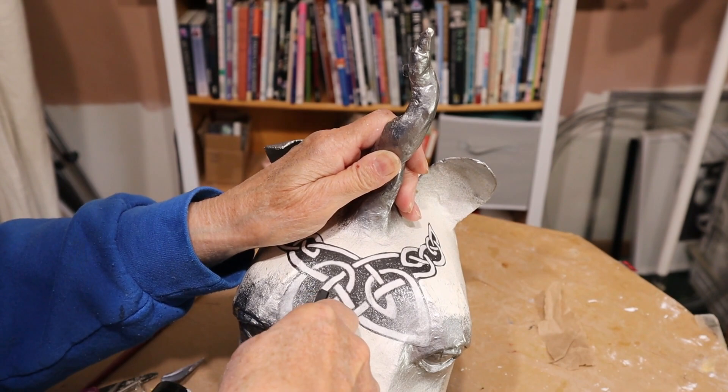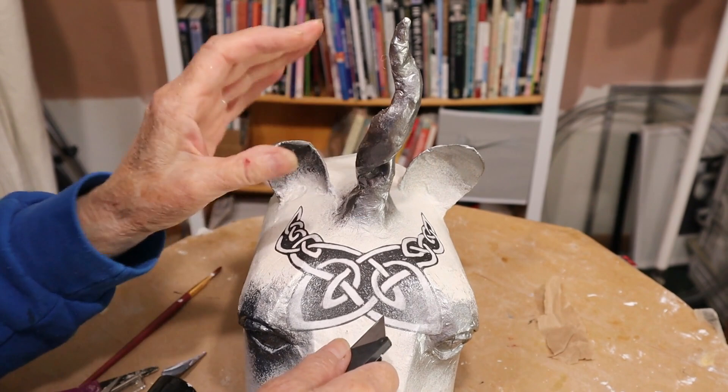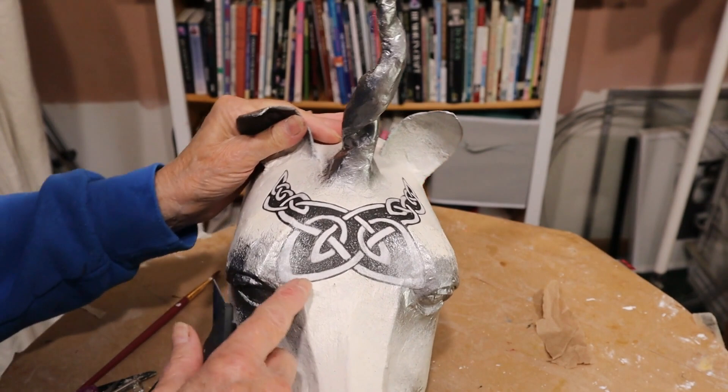It will be a lot easier for me to do if I'm holding it differently. Now I'm not going to open up this entire part here — I'm just going to open up this half of this black area and I'll be right back as soon as I can get that done.